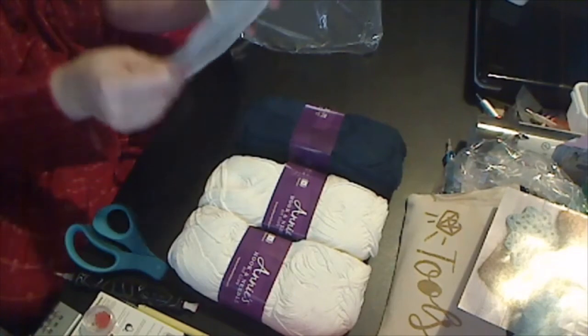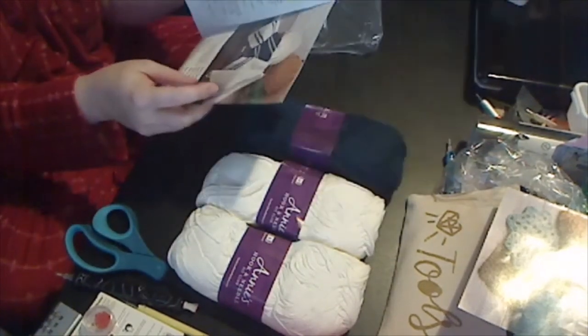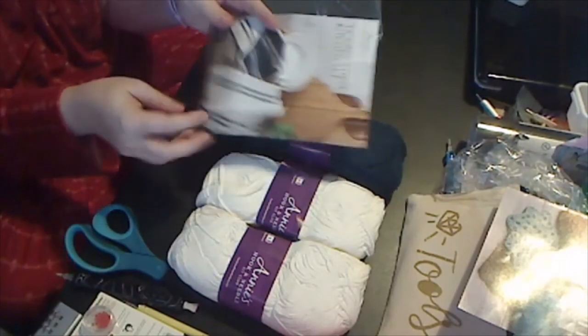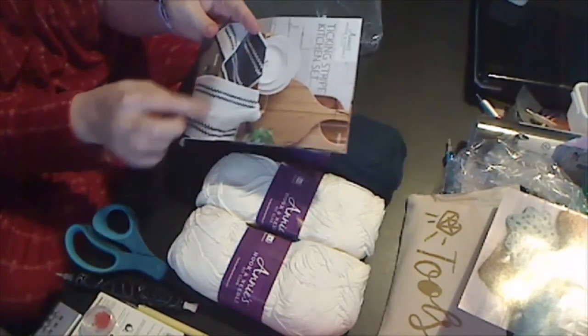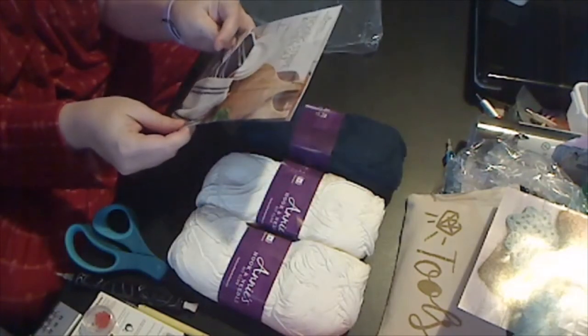So cream and indigo — looks like you make two cream pieces. You are making two dishcloths and a dish towel. That's cool.